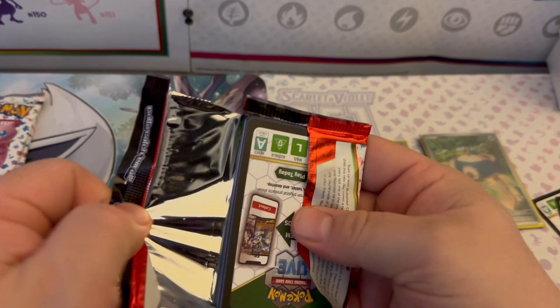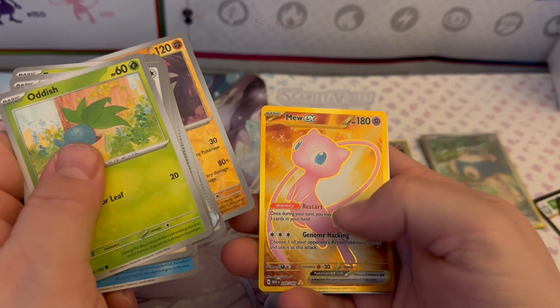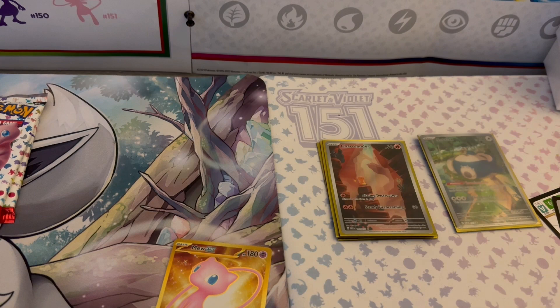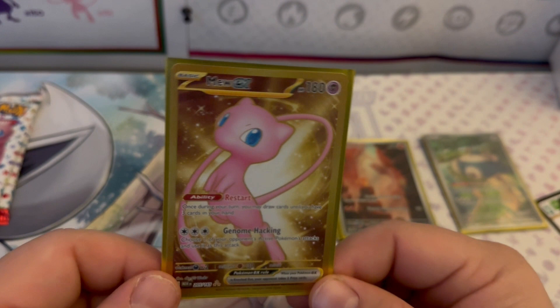Let's see if we can do a little better in pack seven. Oddish, Meowth, Exeggcute, Clefairy, Golduck, Kingler, Energy Sticker, Reverse Holo Sandslash — oh my god — and a GOLD MEW EX! Heck yes, that is the stuff! And a Holographic Beedrill plus a basic Metal Energy. That is a MAJOR hit — a card I did not have in my collection. The centering looks pretty good too!